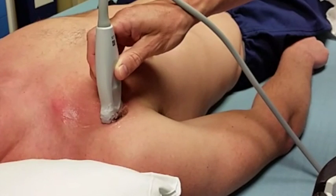Using standard sterile prep and technique, including an ultrasound probe cover which I am not demonstrating here, locate the axillary artery and vein in the very lateral chest near the shoulder.